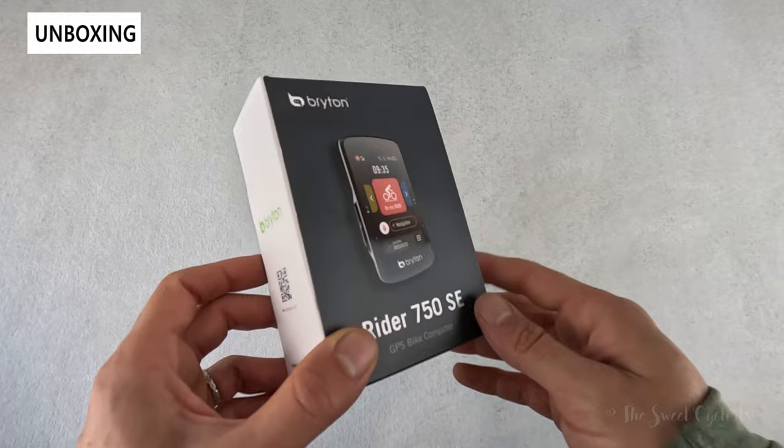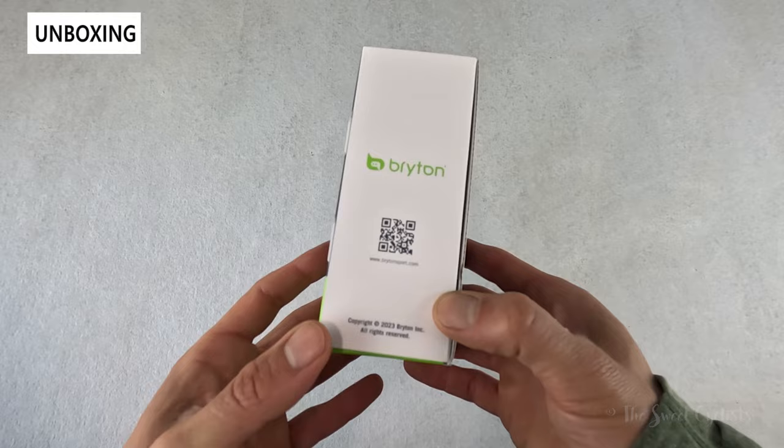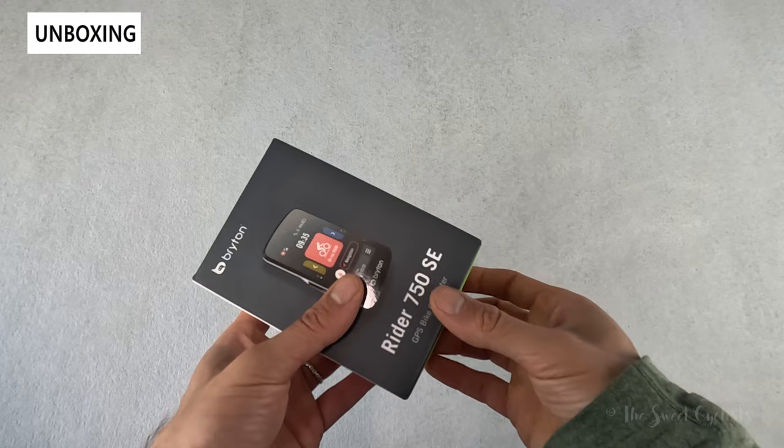In terms of packaging it's very simple — you have a nice glossy illustration of the computer on the front, the green and white color scheme that Bryton is known for, and basic specs printed on the back and sides as well.